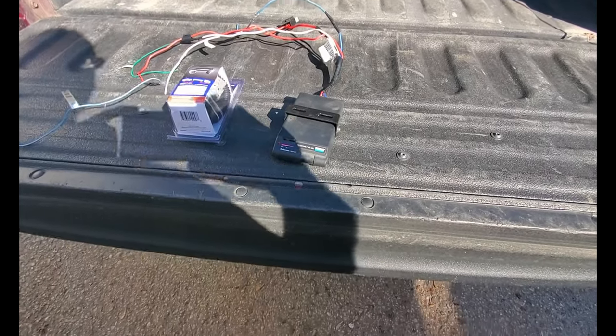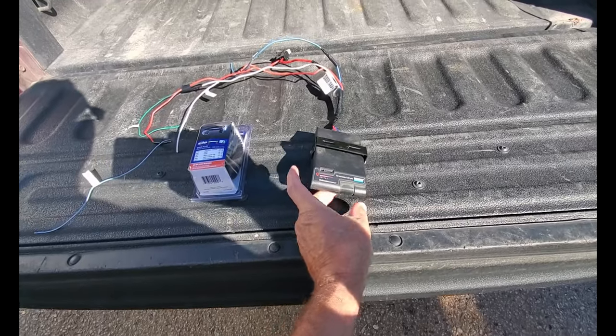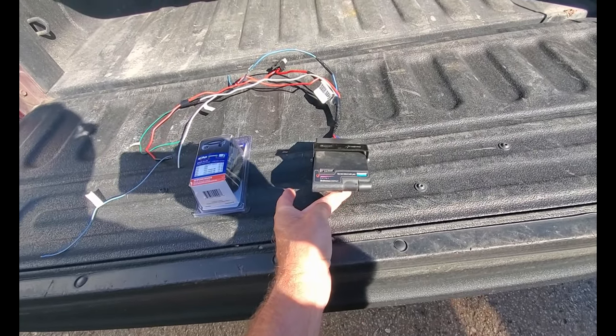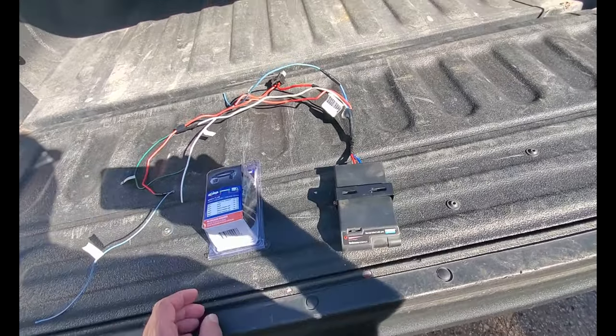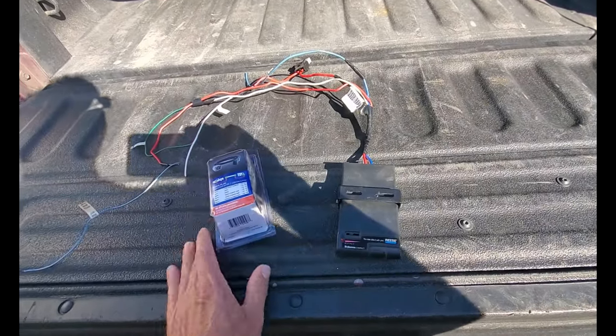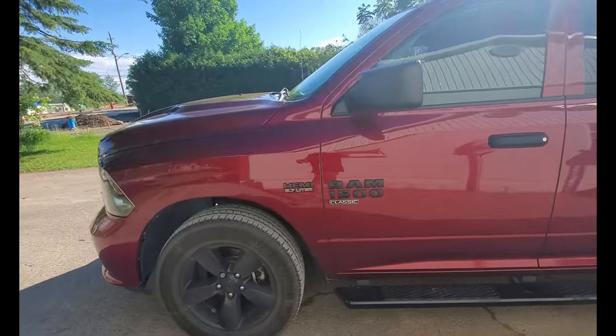Hey guys, welcome back to the channel. This video is going to be installing this Reese brake controller, which I took out of the third gen, and I'm going to be installing it into the 2019 Dodge Ram Classic.